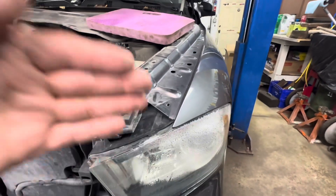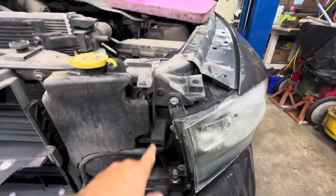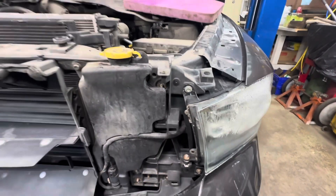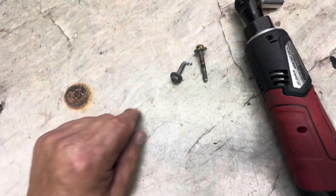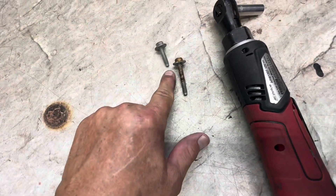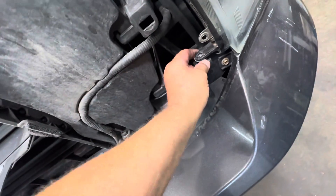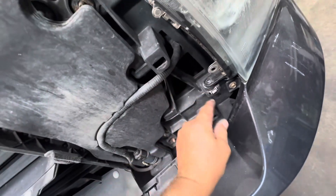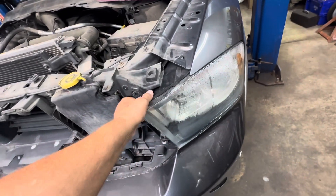Hopefully you got that plastic clip pushed down. Right here you've got a 10mm bolt, and right here is another 10mm — you need to remove both of those. This is the top one and this is the bottom one; it's pretty long and goes through a little spacer. There's the fastener.